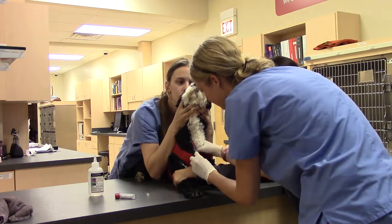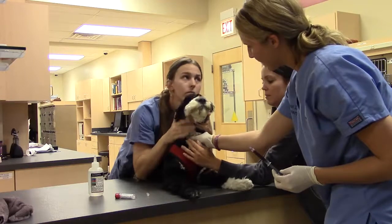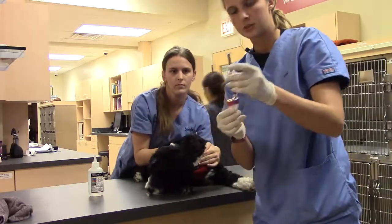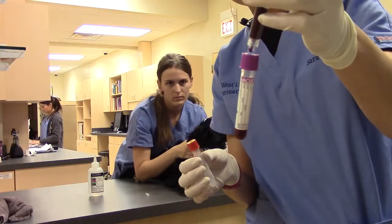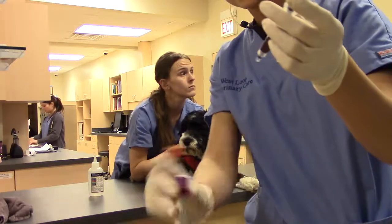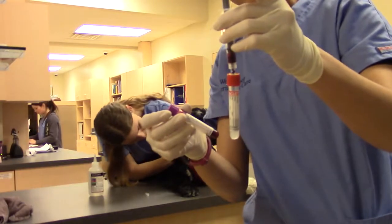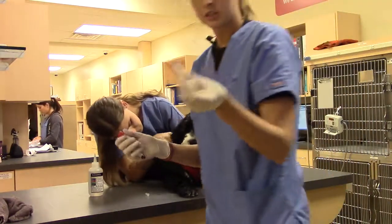I'm going to release pressure and put some over the site where I poked, and then have Sonia hold off so we make sure we don't get a hematoma. I'm going to go ahead now and fill my tubes, making sure to let the vacuum suck in the blood and make sure that it gets the correct amount. And then I'm going to dispose of this in the sharps.